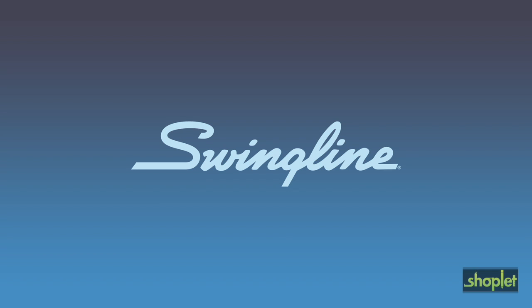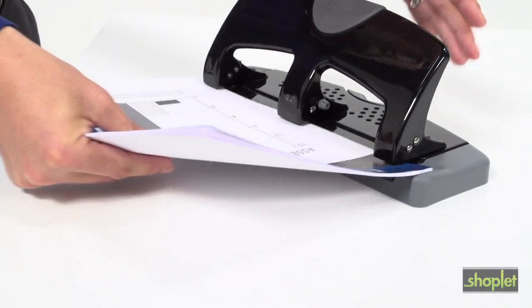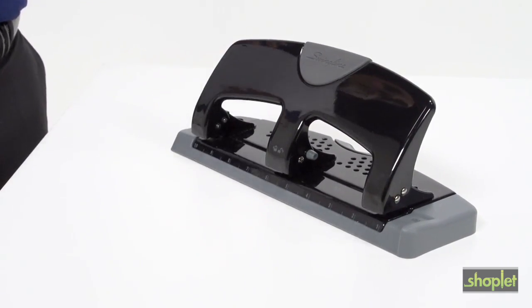Swingline Smart Touch 20-Sheet 3-Hole Punch. Here's a three-hole punch that helps you stay organized with less effort. Its unique design makes it 50% easier to punch through up to 20 sheets of paper than with a standard three-hole punch.